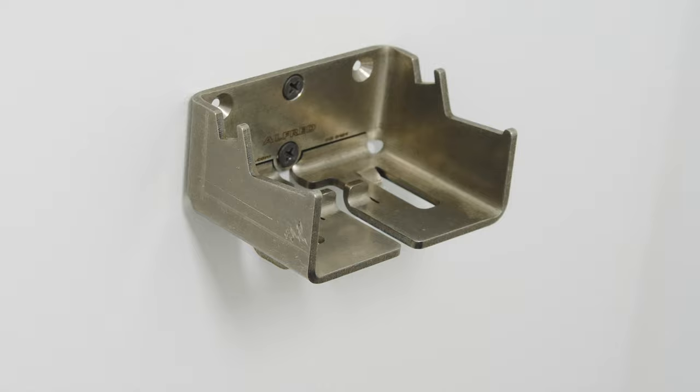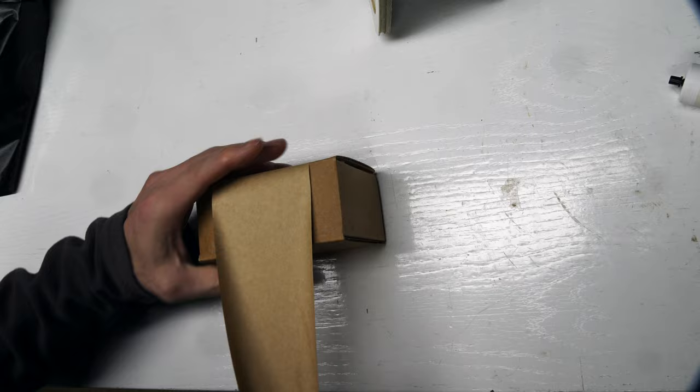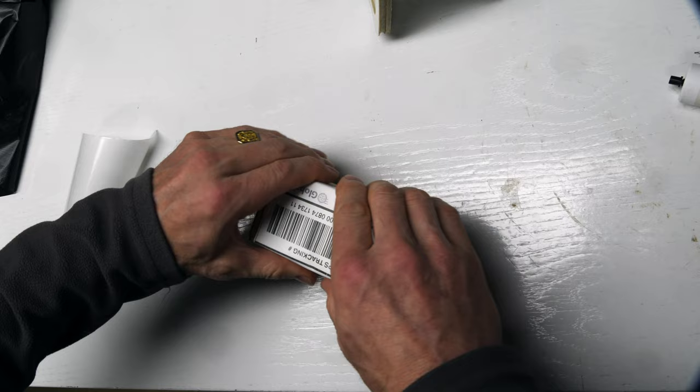Alfred Backpack Hanger in stainless steel and aluminum designed by me — holds your backpack, lets you charge your phone, holds your keys. Super versatile. I'm packing up some here that were recently sold. Thanks for those of you who've purchased recently. It really helps support the channel.